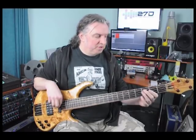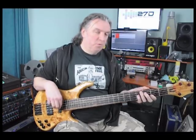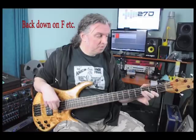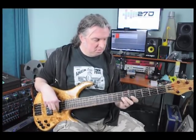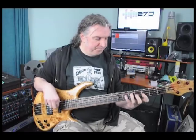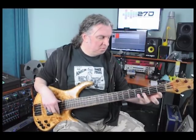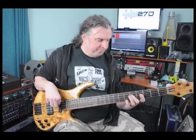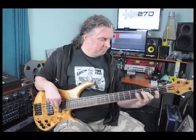Once we've got that we can double the speed. Let's play it through — that will do with that.